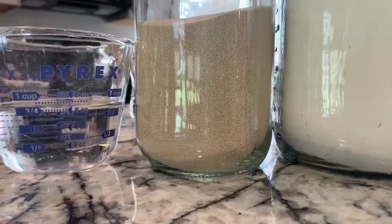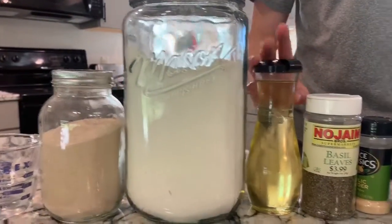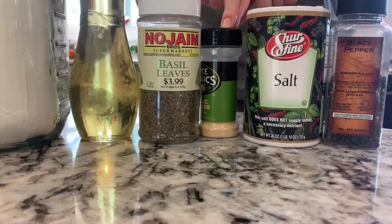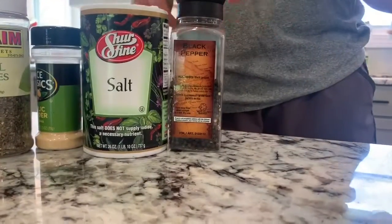You need 1 and 1/2 teaspoons of yeast. Then you need 1 and 1/4 cups of all-purpose flour, plus extra for kneading. And then you need 2 tablespoons of olive oil, 1 tablespoon of basil, 2 teaspoons of garlic powder, 1 teaspoon of salt, and 1 teaspoon of black pepper.